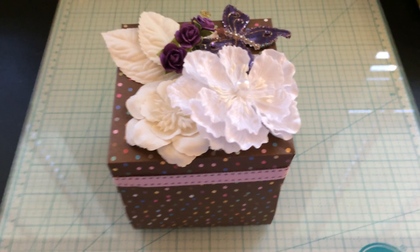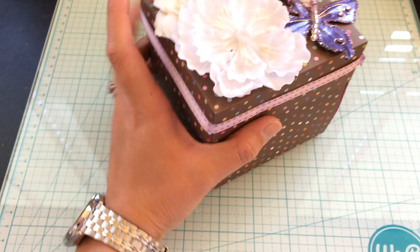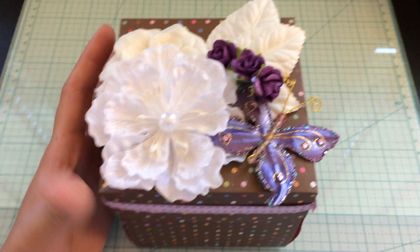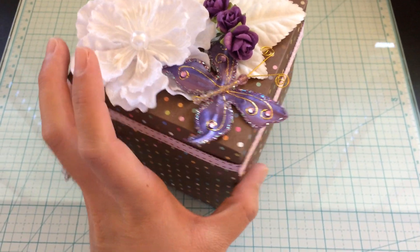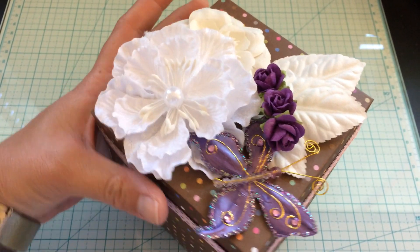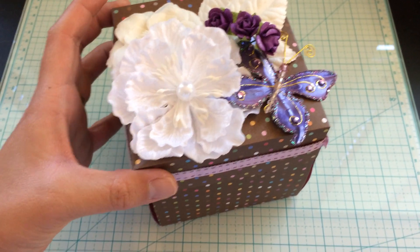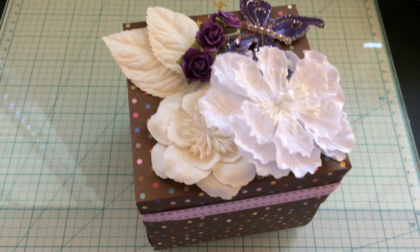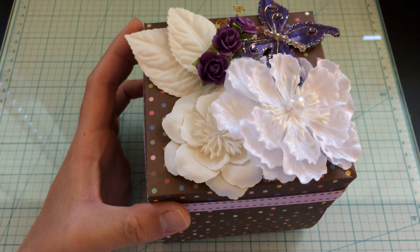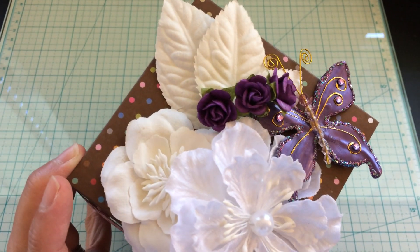Hey YouTube, it's Jen. I just wanted to do a really quick video. I made an exploding box card for my daughter for her birthday and it was a lot of fun making this. I used a bunch of colors that she likes — she loves purple and pinks and blues. Her main favorite color is purple but I don't have a ton of 12x12 purple paper so I just used what I had. I think when I do this again I'm going to do a whole bunch of pastels, but I love how this came out.